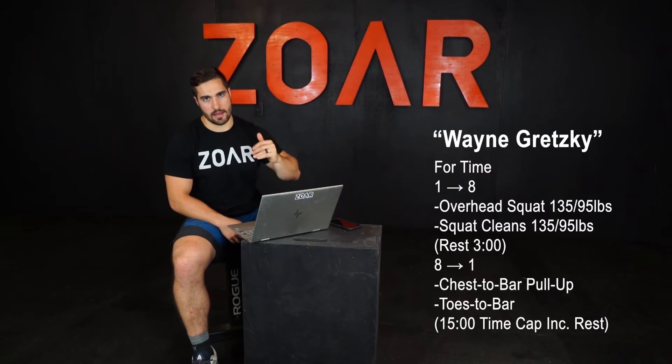So the second part goes eight, eight, seven, seven, all the way down to one and one. Before we get into this workout, because it's got some moving parts to it, let's talk about the standards.